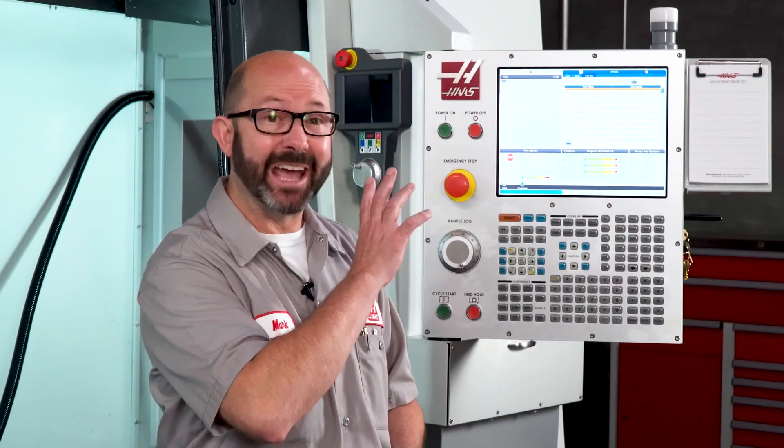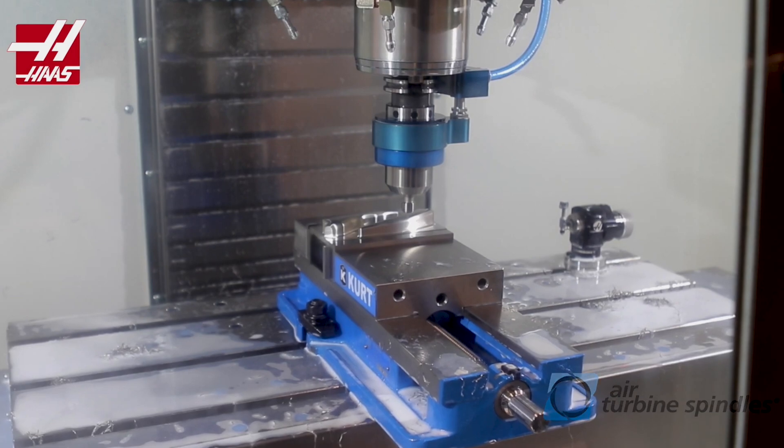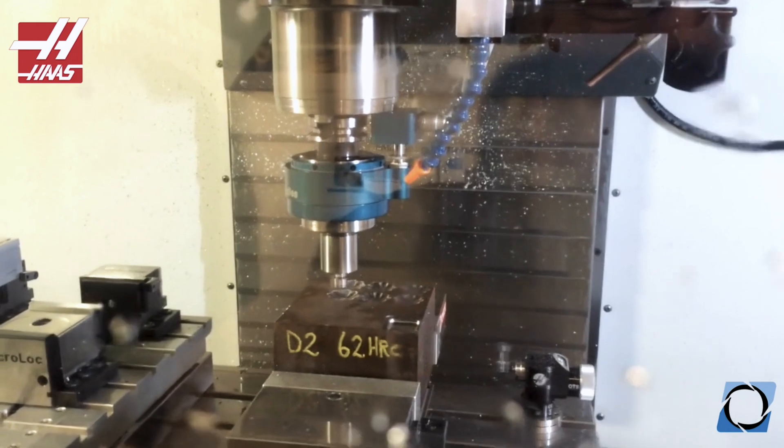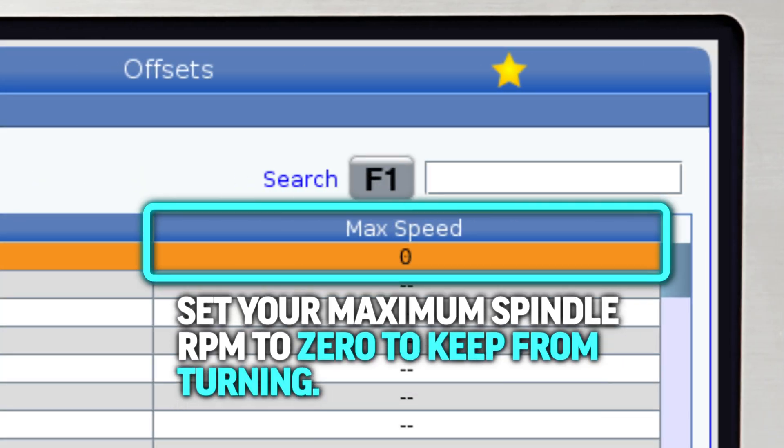This feature can prevent this. And some of these aftermarket spindles actually have air lines or electrical cables running to them, and shouldn't turn at all. By entering a zero as our max speed, we can prevent them from turning.